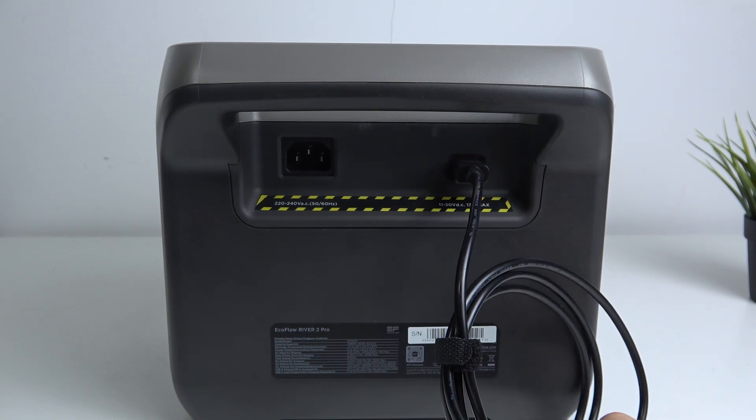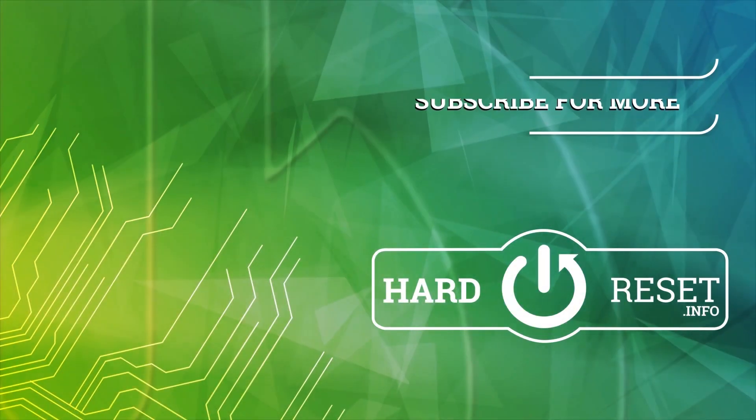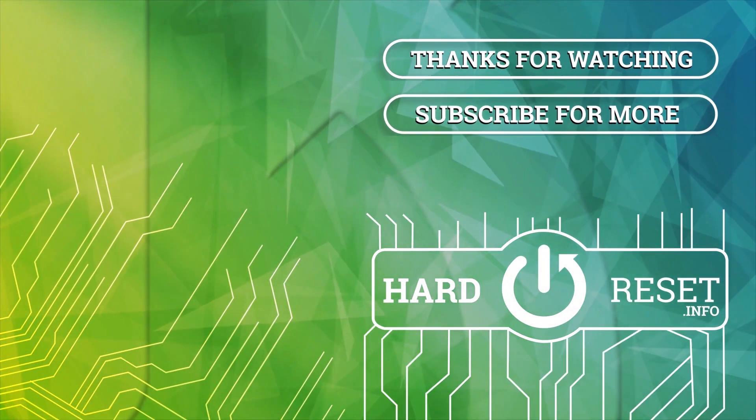So that's it. Thanks for watching, like this video, and bye. See you.